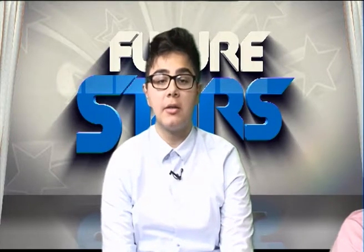Assalamu alaikum and welcome back to Future Stars, live on Hadaya TV. I'm your host. Just to remind you, our topic is Imam Hassan alaihi salam, and just before the break, Hussain was speaking a little bit more about his childhood and how he was as a young person.